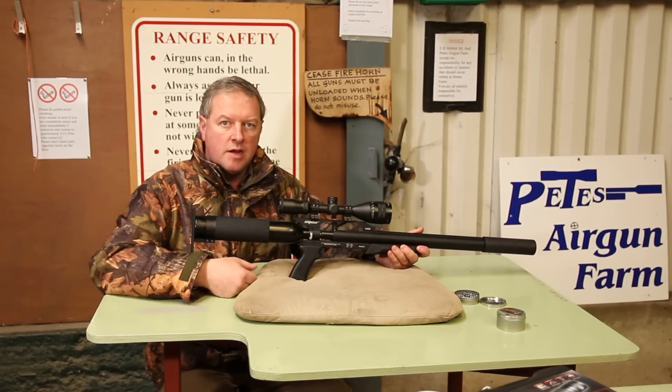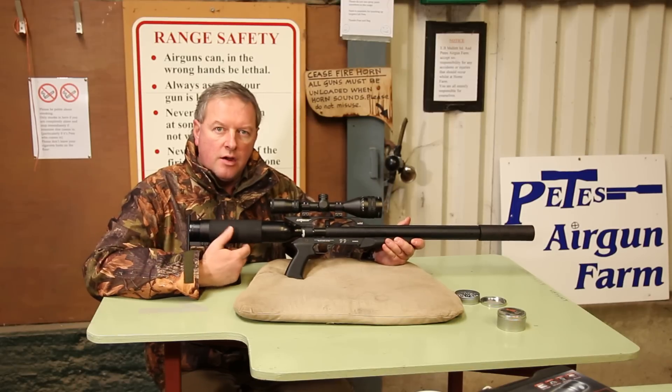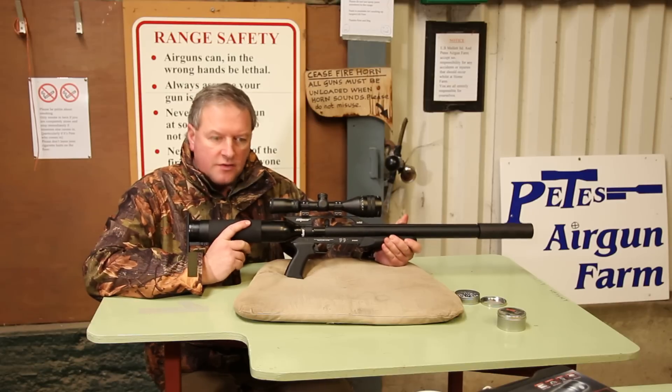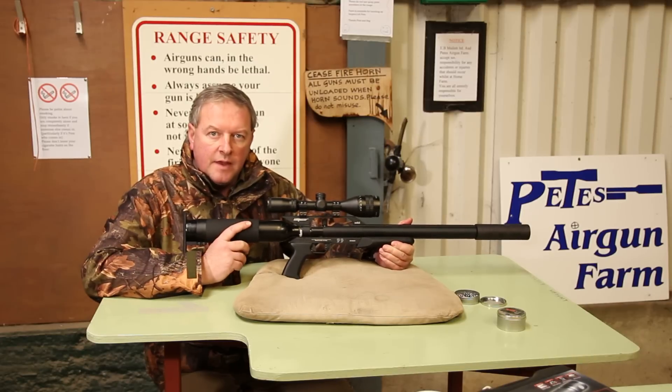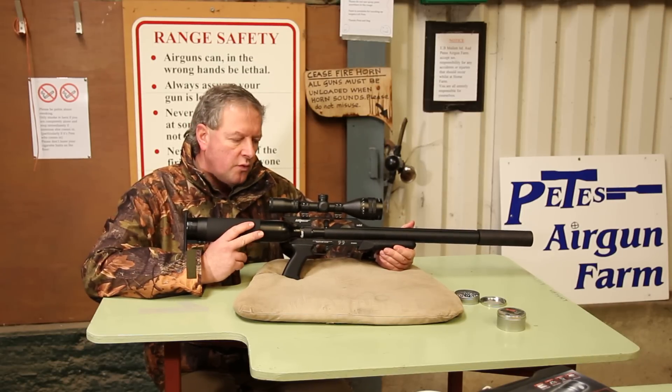Hi, I'm Mark Comosio and I'm here at Pete's Air Gun Farm to show you one of the Gun Power range of air rifles. These are pneumatics and they're made in the UK, but they do have an arrangement with having these built also in the States to far higher power limits than ours.